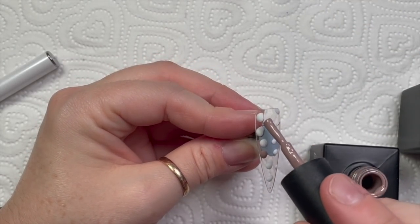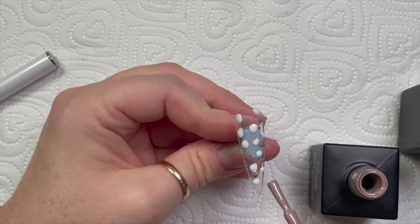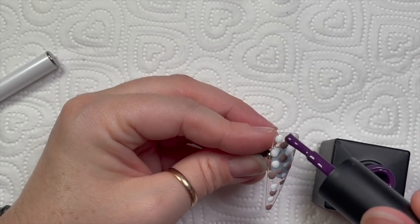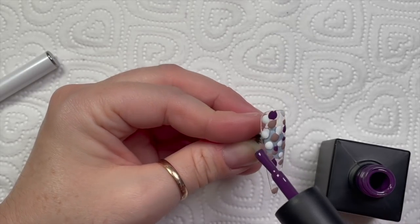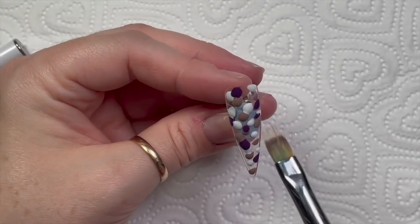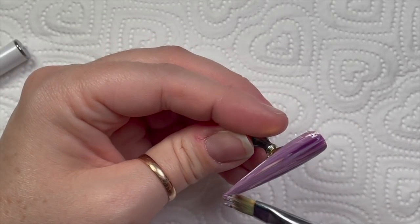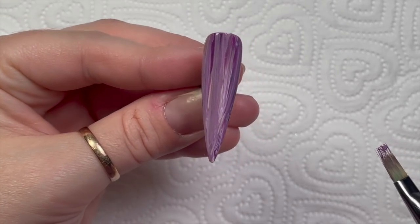If you watched my live the other day, I'd done this technique — I'd actually done this video before that live. I like to put little blobs on the nail — little blobs of the three colors that I want. I'm only going to do one coat, so I want to make sure there's enough to cover the nail but not so much it might create wrinkling. You literally just brush over with your ombre brush and it creates streaks.